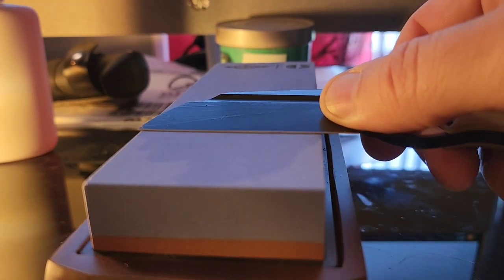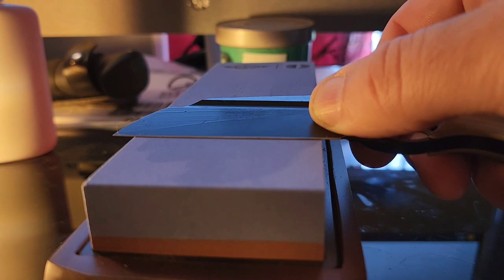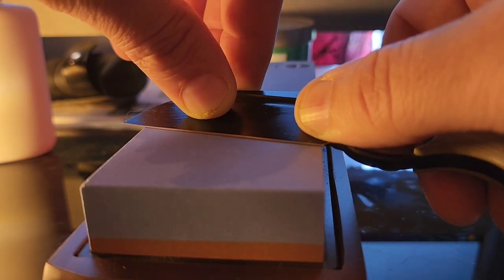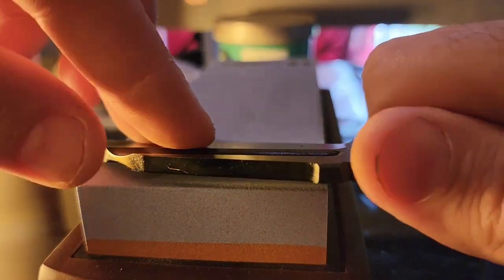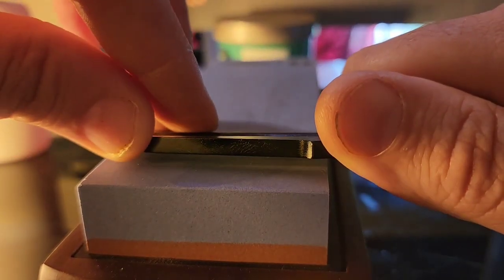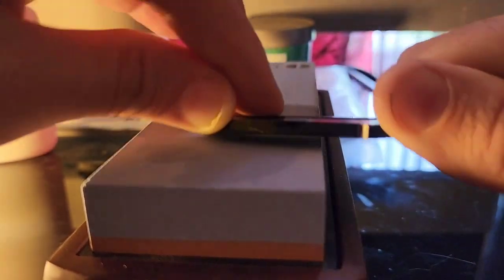When a blade is made it's generally between 15 and 25 degrees. Right there, you see how it's dark? I pull it up and I want to find the light — right in between there is my angle. That's going to be my edge angle. What I need to do is find that angle and maintain it all the way through. I'm putting pressure going this way and then loosening the pressure coming back, doing even strokes down the knife all the way to the tip.